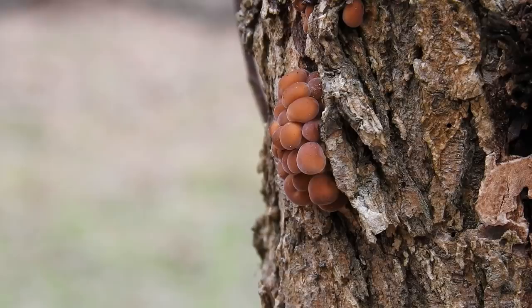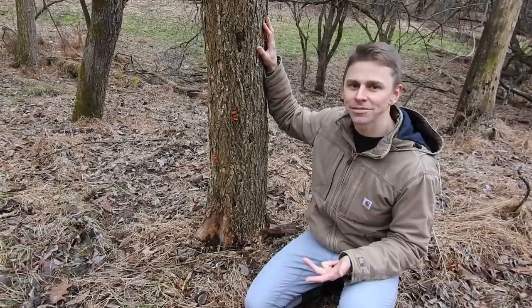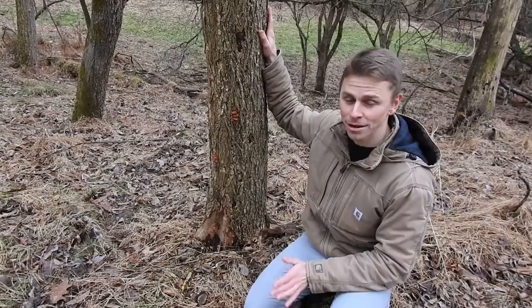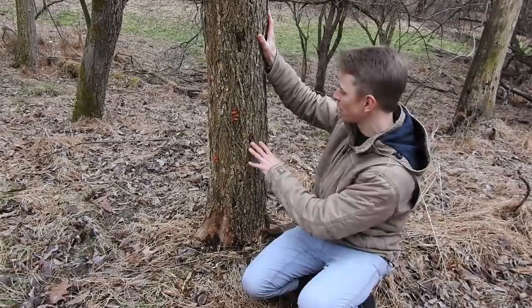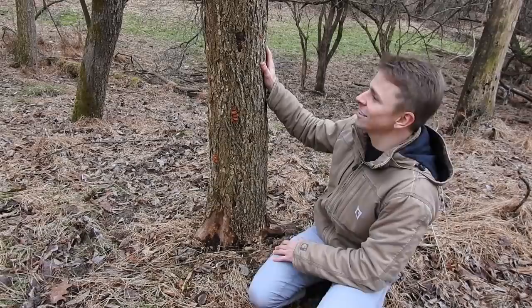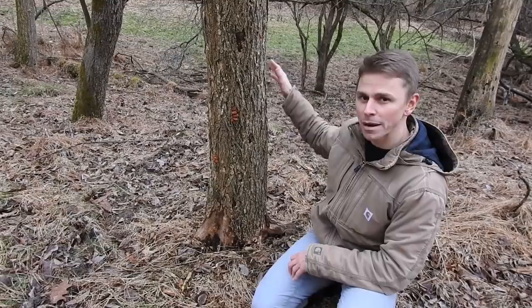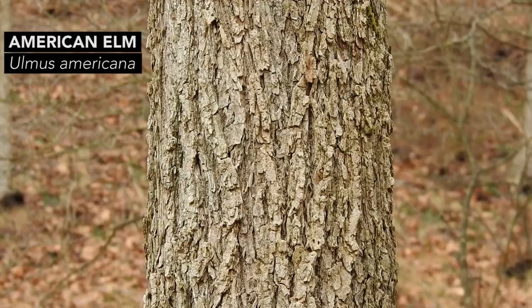Finding enoki involves knowing what trees to look for, knowing where those trees grow, and knowing how to positively identify those trees. Nine times out of ten when I find enoki mushrooms they're growing directly on this tree. This tree has a bunch of ridges, it's rough-barked, near the base it's kind of buttressed, and there are holes in the bark. This tree doesn't look alive — in fact it's not alive. It's growing near a stream valley. All these features help us identify this tree: it's an American elm, Ulmus americana.